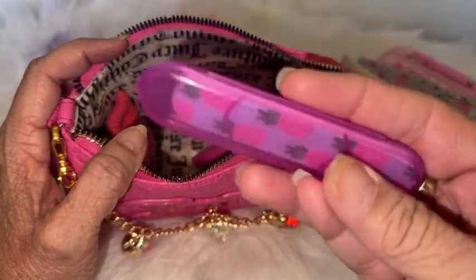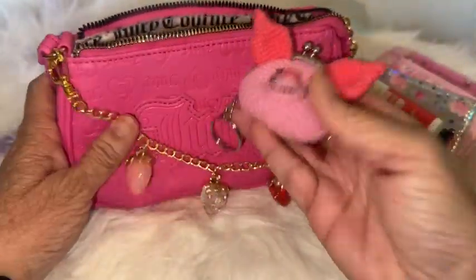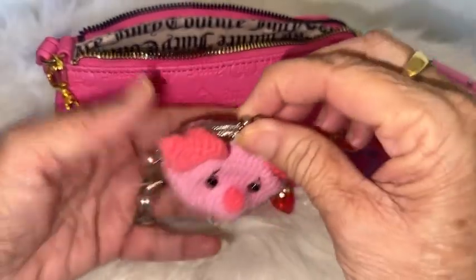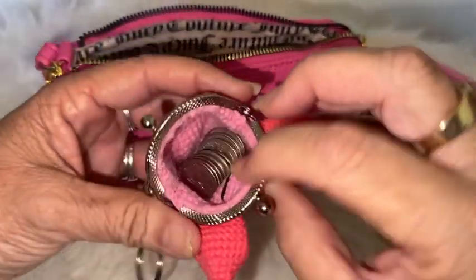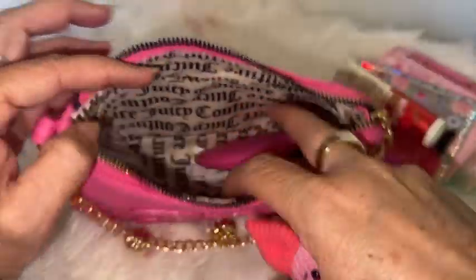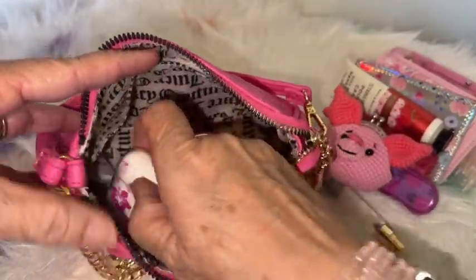I have a Dollar Tree nail file — I love these because they come in their little case, very convenient. In here I have this little crocheted coin purse I got at Shein, though I believe they don't have them anymore. I have quarters and stuff in there — the reason I always use a little coin purse is that coins are dirty and I don't want them dirtying the bottom of my bag. And I have my AirPods in here.